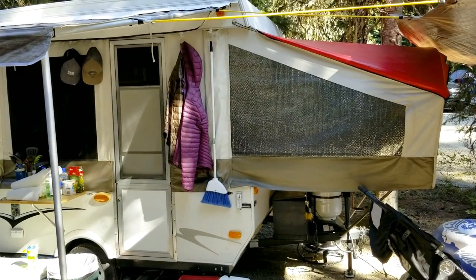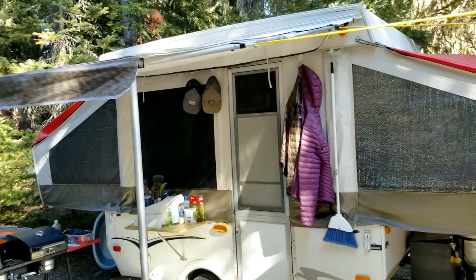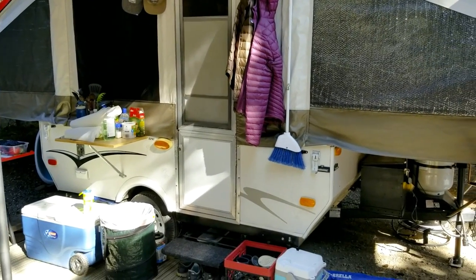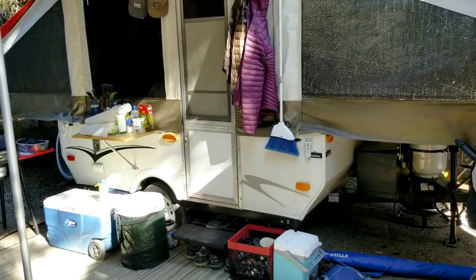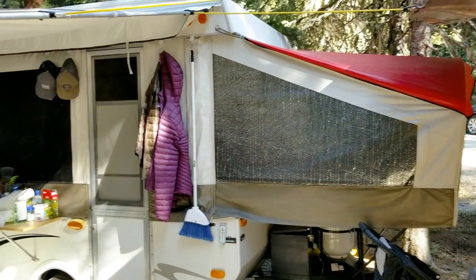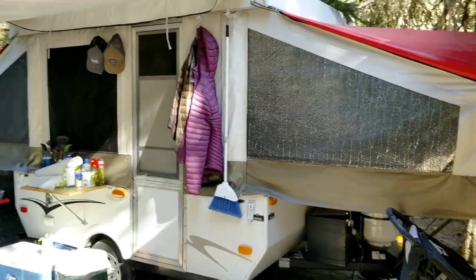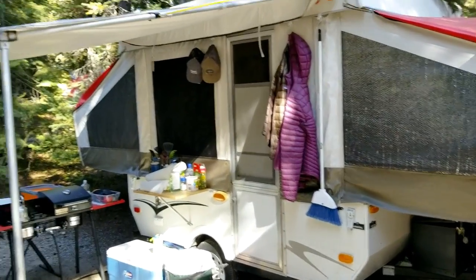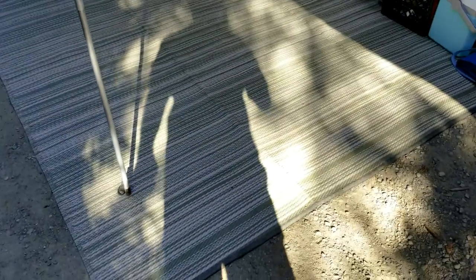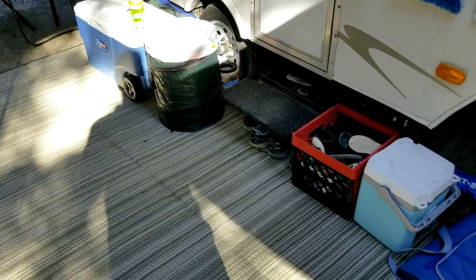So trailer exterior — it's a 2010 Viking Epic, I think 1096 or something like that. It's pretty small; they don't get much smaller. It has a double bed and a twin, so not even any queen-size beds. The 2010 has a built-in canopy which is amazing. We always put out our Coleman camping mat, which is great especially when you're in places like this where it's gravel or sand — if it's raining it just keeps everything kind of dry.